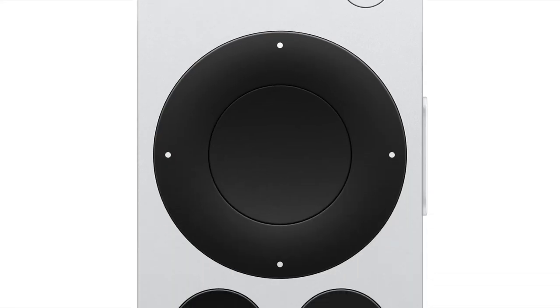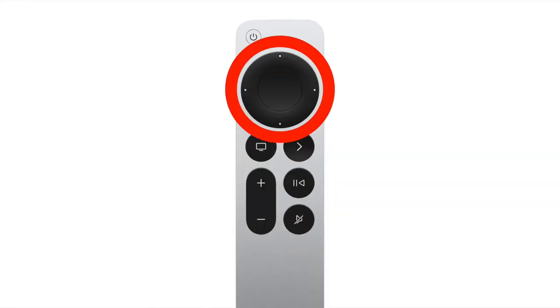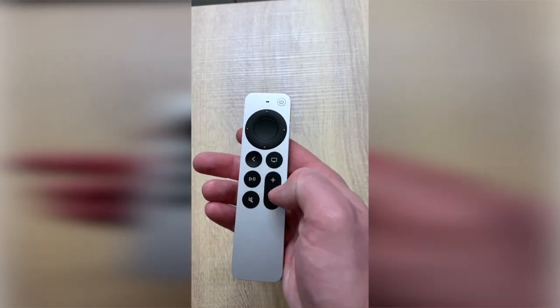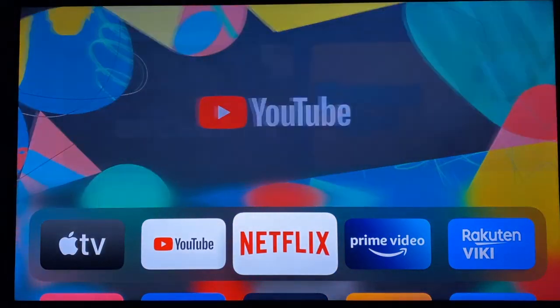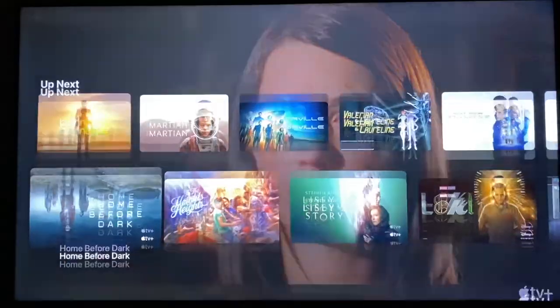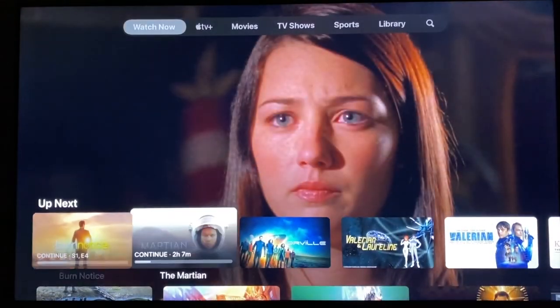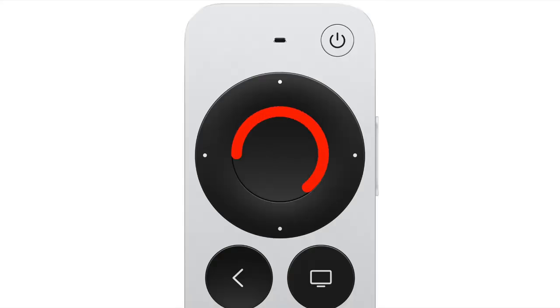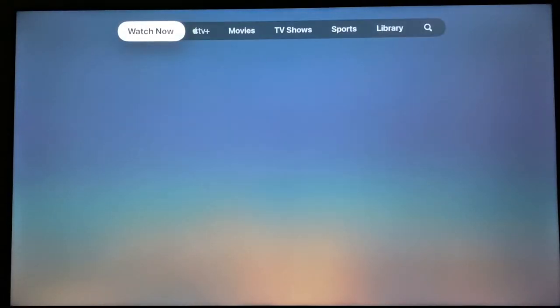Beneath that is the clickpad with touch surface. Essentially, this is a touch-sensitive D-pad that lets you navigate through menus and choose options. You can either use it like a D-pad to move around the screen by clicking the directional buttons, or you can swipe. In the middle is the select button — you press that to run an app or select the option highlighted on the screen.